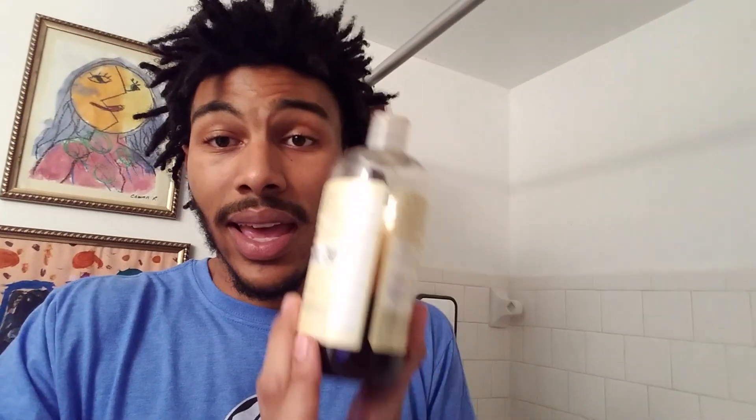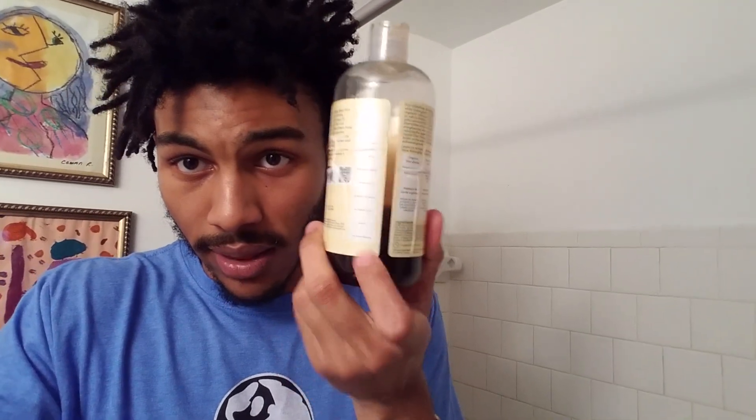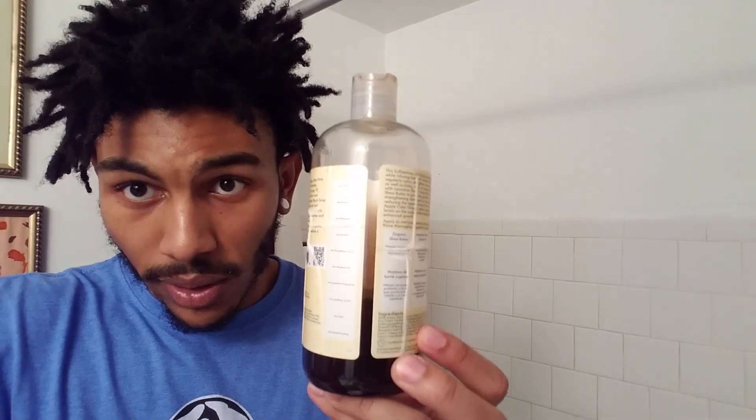I bought this bottle when I started my journey six months ago and I have a little less than half the bottle left — so it's lasted me half a year and I still probably have months left in it. I used to wash my hair very, very often when I first started because I was really avid on keeping them clean. Now I'm at the point where I go about a week — if not perfectly a week, then eight or nine days.